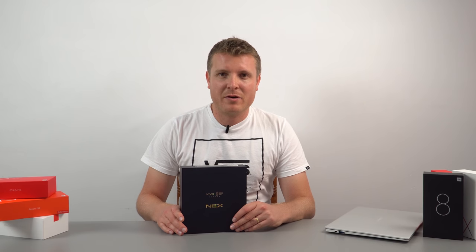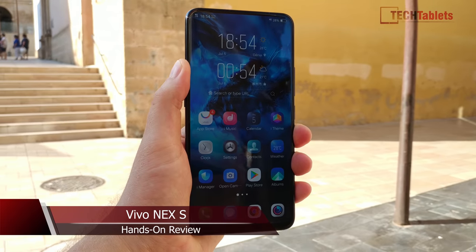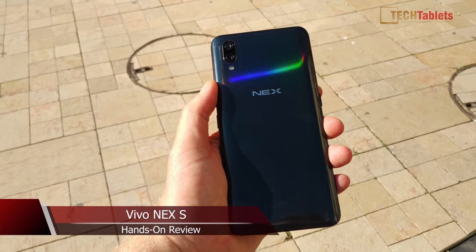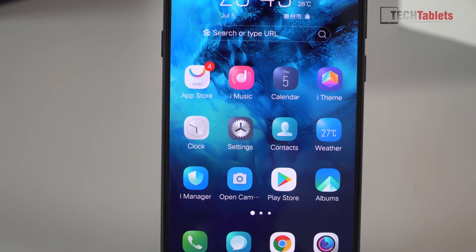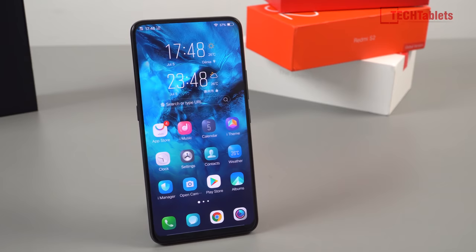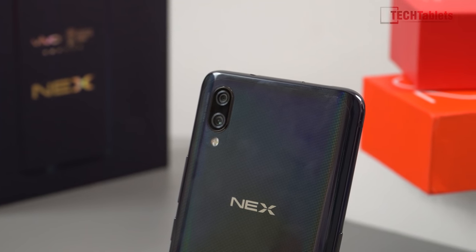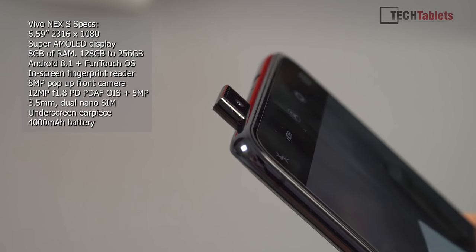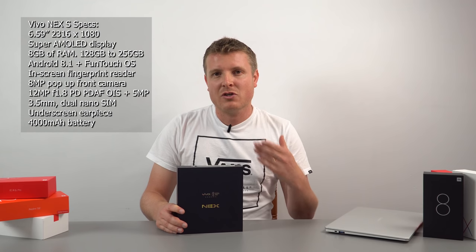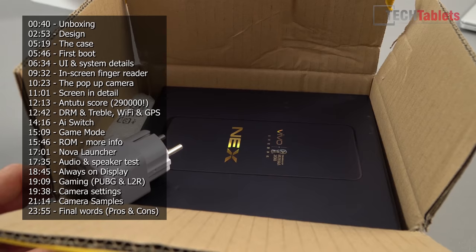A lot of you have been asking what's next — and the answer is the Next. Bad jokes aside, you've probably all seen it: this is the so-called bezel-less phone, though we know there are bezels. It's got an in-screen fingerprint scanner, which will probably be the first, and it has that interesting pop-up camera. It's great to see companies pushing the envelope with new designs without resorting to the notch compromise.